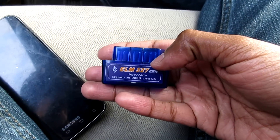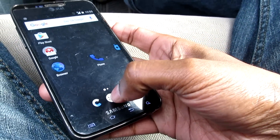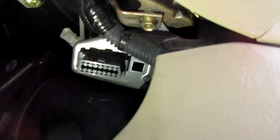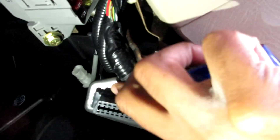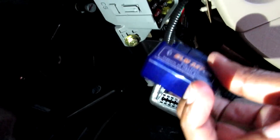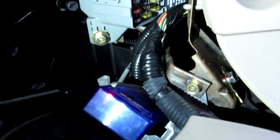I'm going to show you how to install it — you don't have to be technical at all, it is so easy to do. First thing I'm going to do is turn on the flashlight so you can see. There is a plug under your dashboard — right there. You take your ELM327, push it in, and it's connected. That is it.